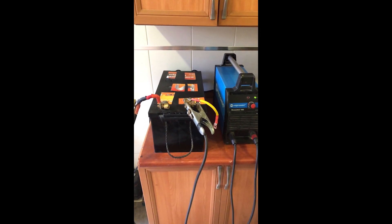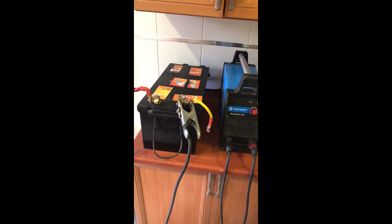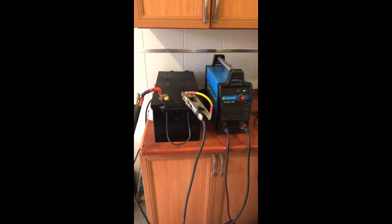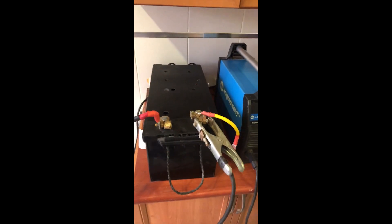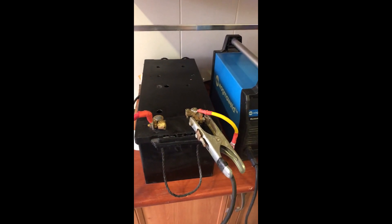We're leaving the desulfation process running for several hours until the battery boils. Periodically we check the temperature of the battery. If it's a little bit warm that's okay, but if it's hot we shut down the system and let it cool down, because if it's too hot it will ruin the battery — the plates will buckle.